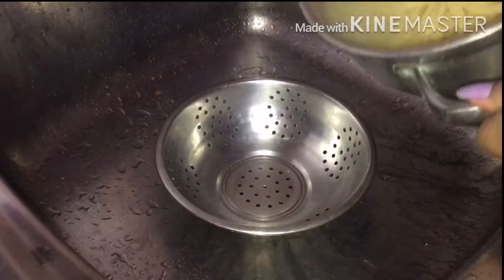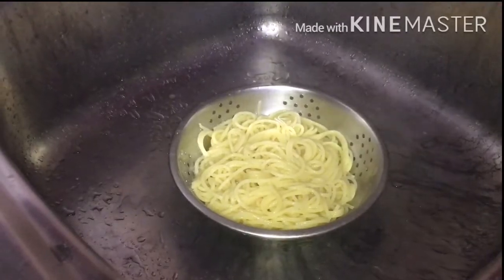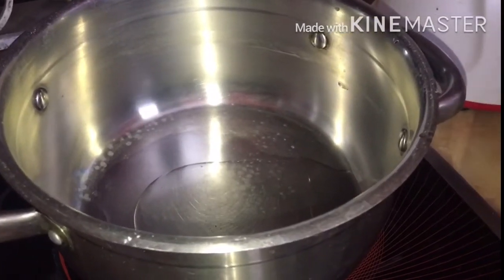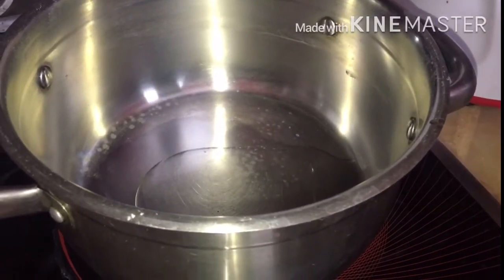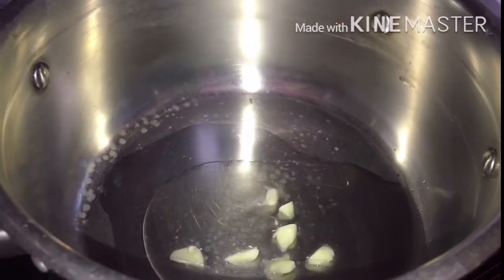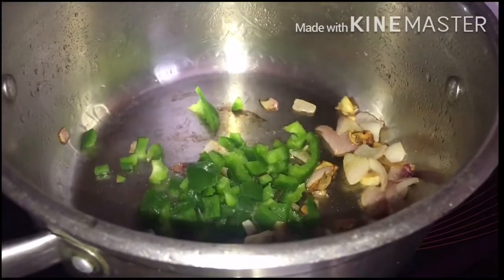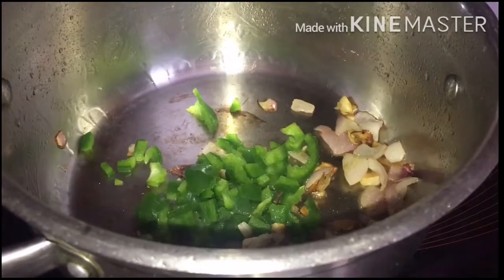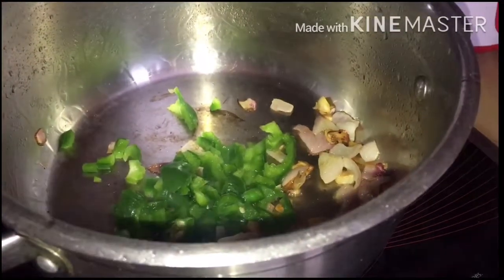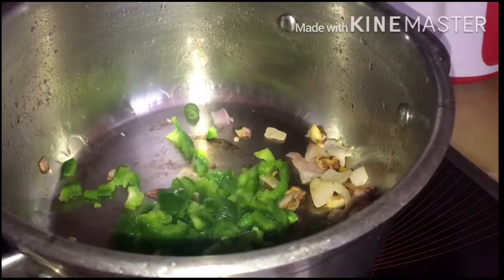Take your strainer and strain out the water from the spaghetti. Now put a little bit of oil in a pan on the flame and add a little bit of garlic. Mix it in, then pour the blended tomato into the pan and stir it well.